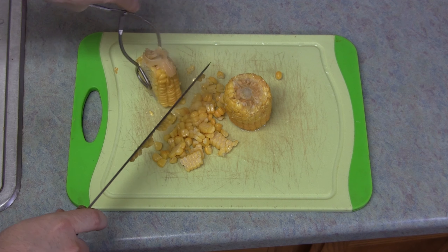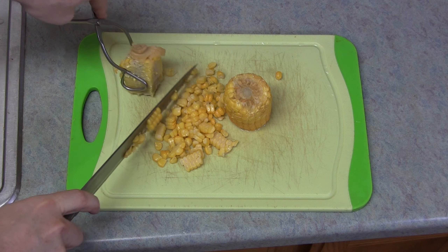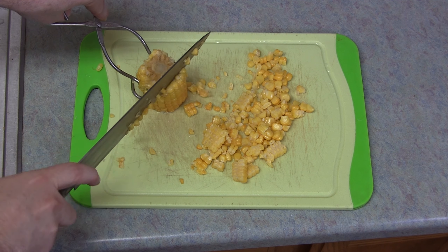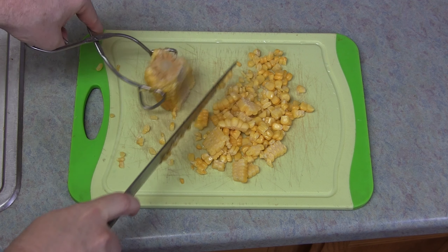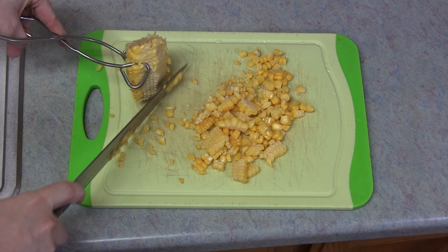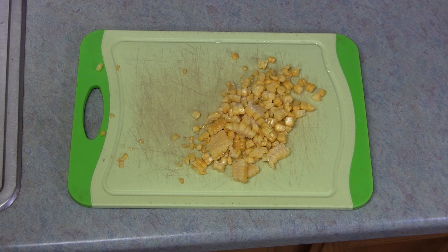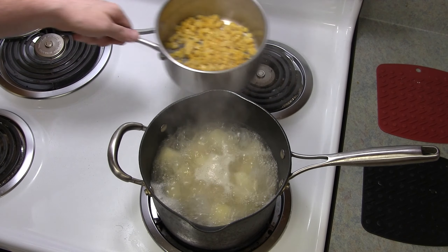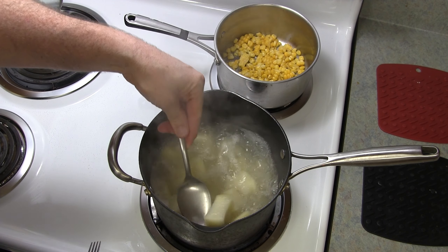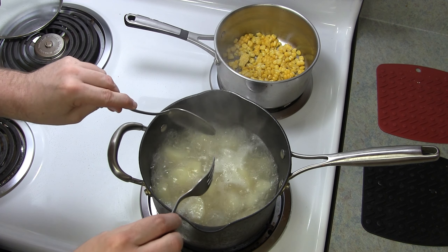Once the corn is soft, I'm going to remove it from the cob. Either hold it with tongs or just fork it to hold it in place, and just slice along the kernels to get it off of there. Some people like corn on the cob, but I personally like to take it off because then you can mix it with the butter and spices easier this way.